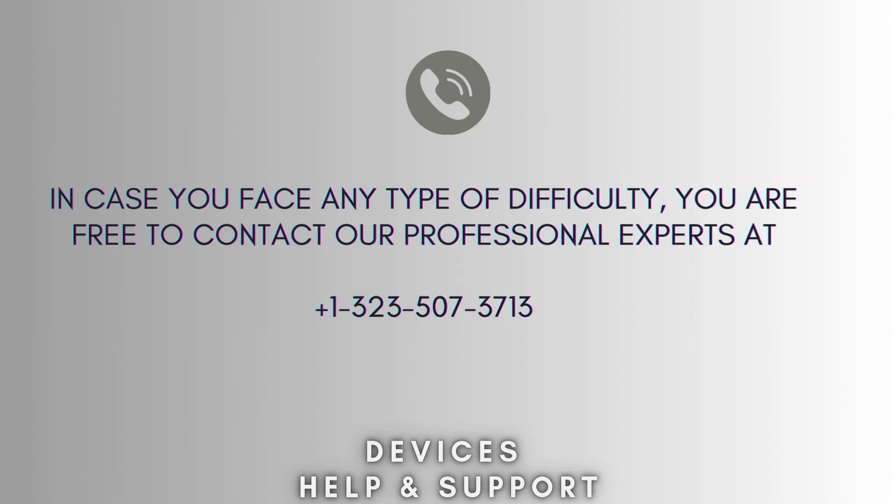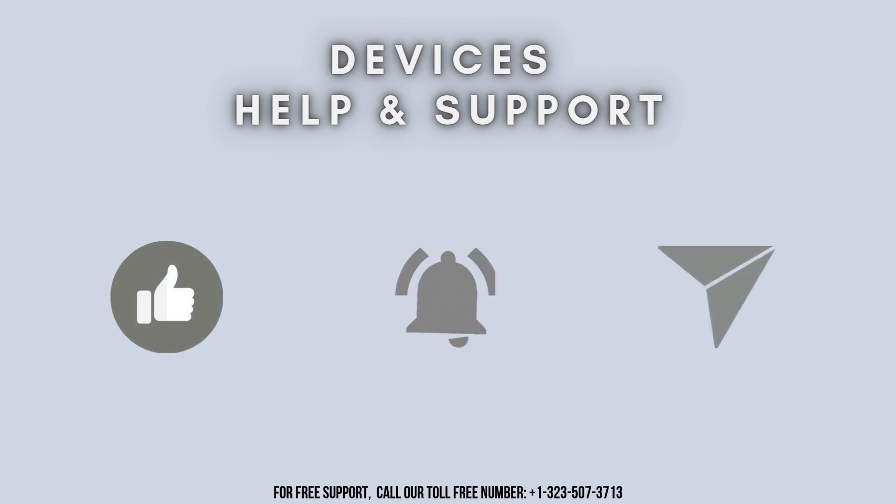I hope this video will prove helpful for you. If you're stuck in the middle of the process, don't worry — contact our professional experts at 1-323-507-3713. They will solve your problem as soon as possible. Thanks for watching. Don't forget to like, share, and subscribe to Device Help and Support, and stay tuned for more updates.